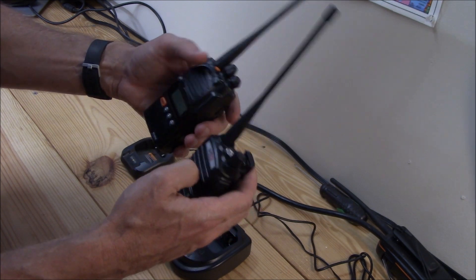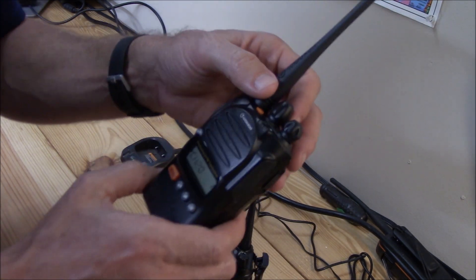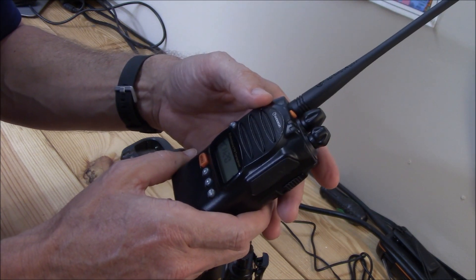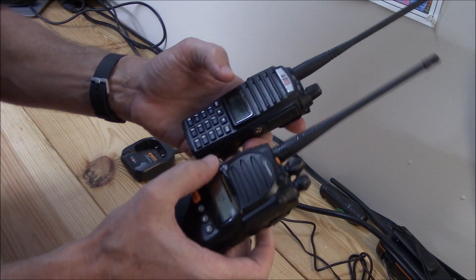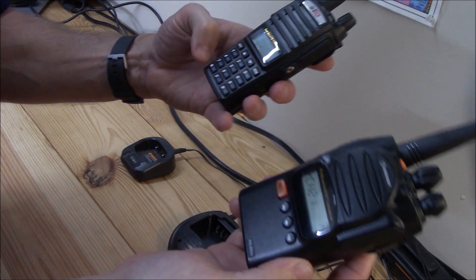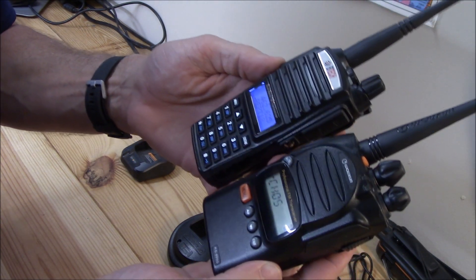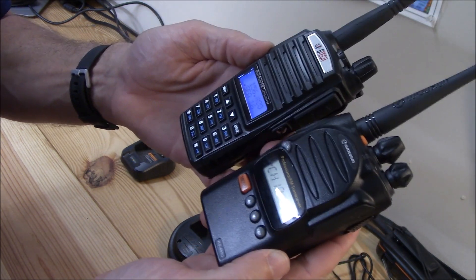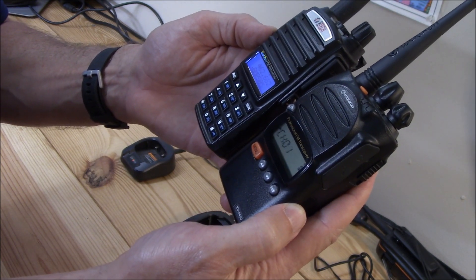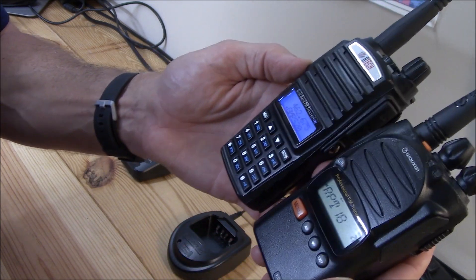Looking at the knobs on top — you have a volume knob on both of them. The WOTION also has a channel knob. For scanning, on the WOTION you hold the A/B button and scan begins; on the BTEC you hold a different button. I haven't timed these, but the WOTION scans about maybe 20% faster as it cuts through the channels.